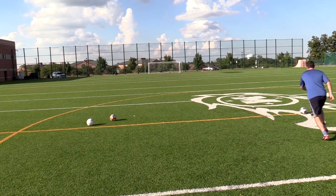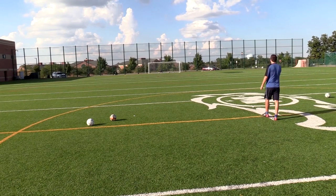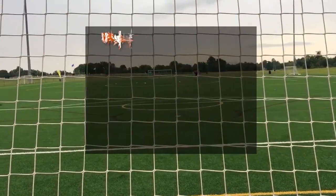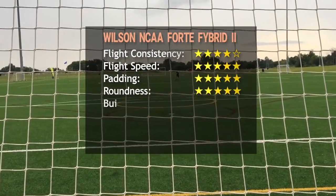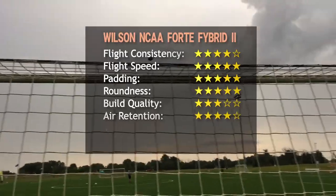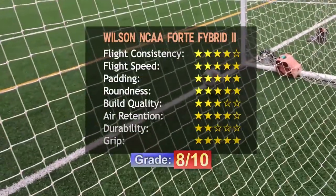The only other ball that got cuts is the Mitre Delta Legend, which unlike the Wilson ball is only meant for natural grass. In conclusion, this is an excellent match ball if you want to be different and still have something that performs really well. I'd recommend it to both amateurs and professionals.